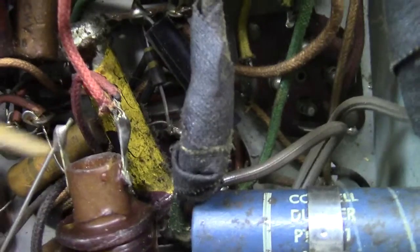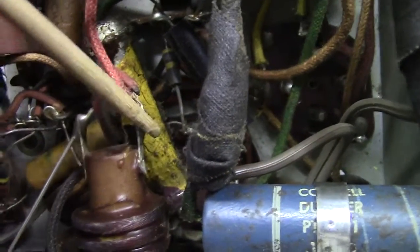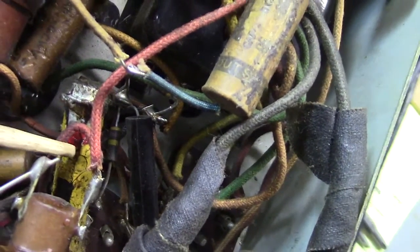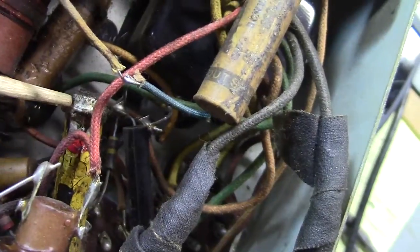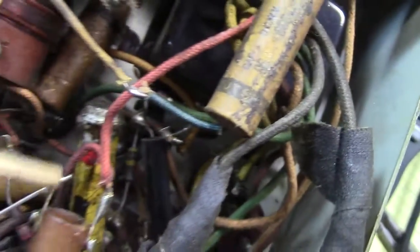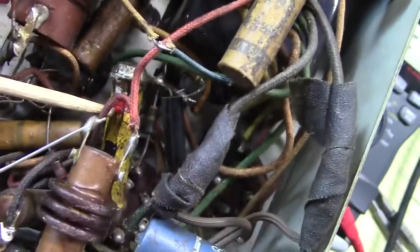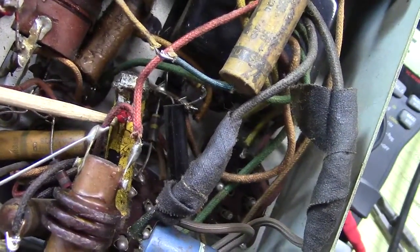So this other one might be a little bit tough to do, but it looks like it's 47, and — there it is — 47, two zeros. The end is silver, so that's the tolerance. So this is 4.7K.